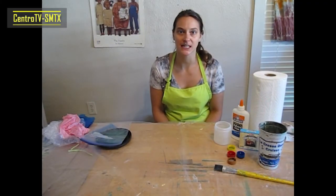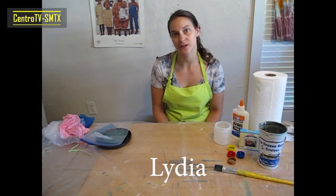Hi everyone, welcome back to our third week of Art Space Online. I'm Lydia. Thank you all for being here. I hope you're all doing really well this week. I'm really excited for our activity because we are going to be playing with color and we're about to get a little bit messy — two of my favorite things.